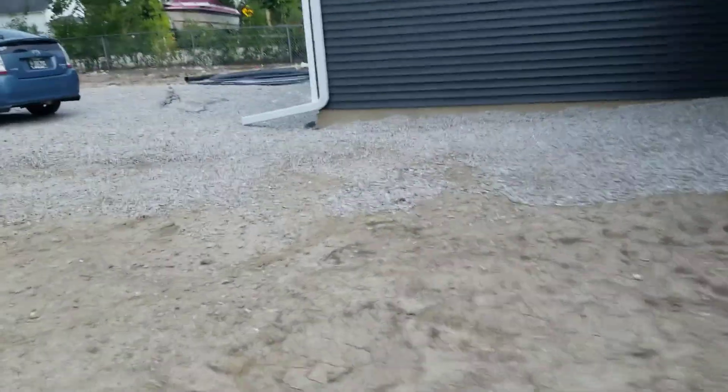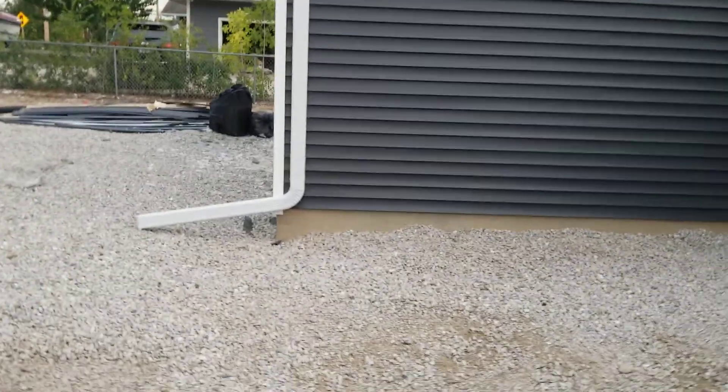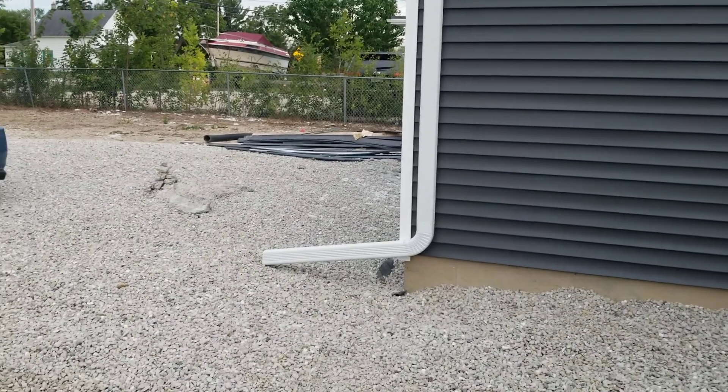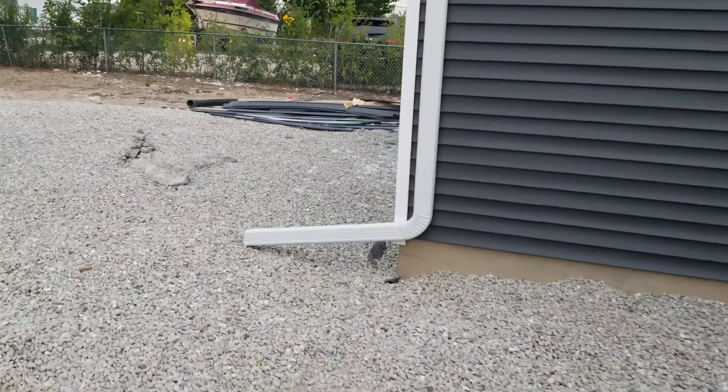So that's our situation. If anyone has recommendations or ideas on how to handle this — especially this one, since we're having concrete done soon — we're trying to bring it out somewhere away from the house. We don't want it draining onto the concrete, especially in the winter with snow and ice.